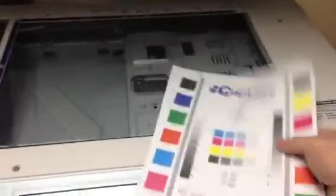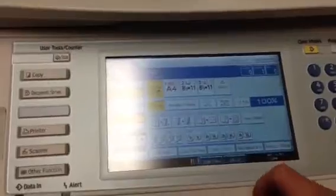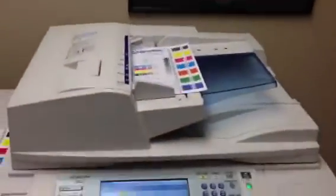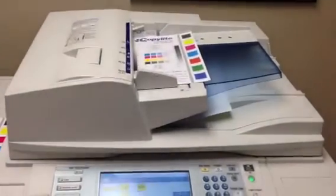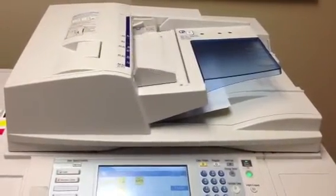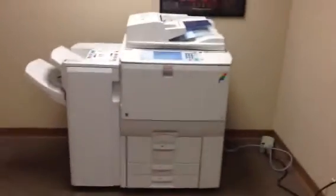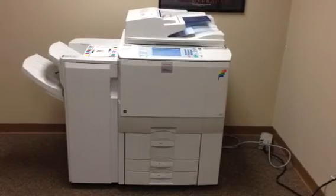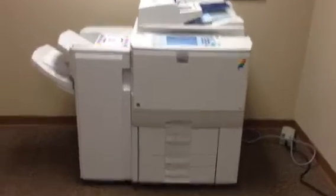We're going to take these copies, run them through the document feeder to make sure that functions well, and we'll also test the stapling function on the finisher. As you can see, they went smoothly through the document feeder. And there's our stapled copies.